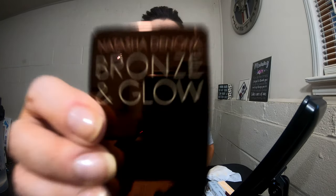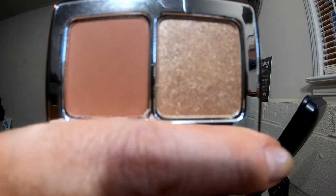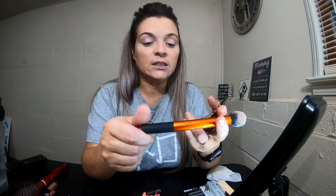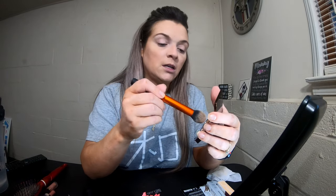For bronzer I'm going to use the Natasha Denona bronzing glue. I'm using the Real Techniques contour brush. I'm going to use a very light hand because I don't know how much product is in here — I'm going to just practice with it.